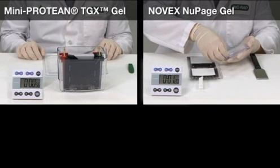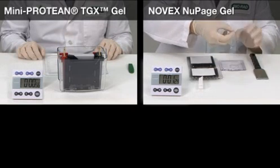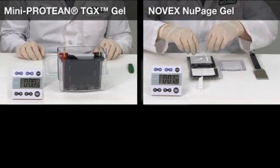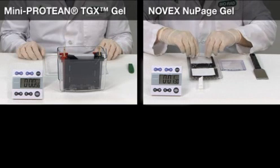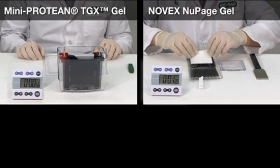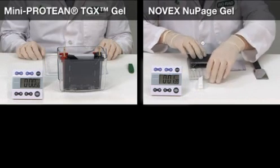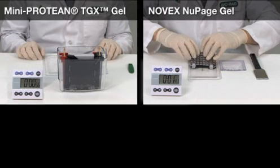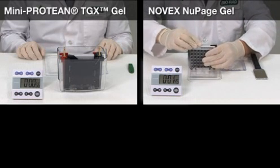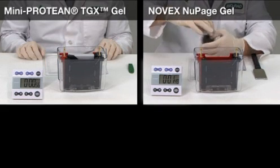The Novex NewPage gel is now ready for assembly into the blotting sandwich. The Viorad TGX gel has been finished for a while now.